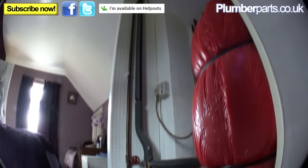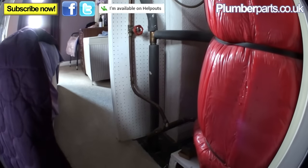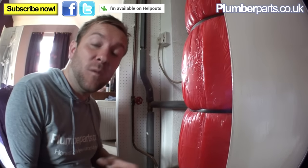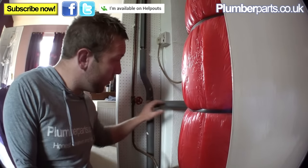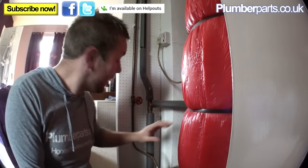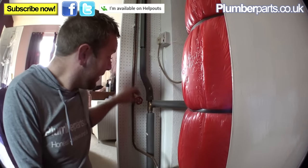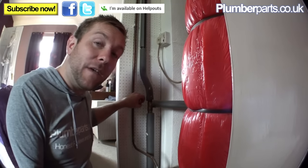Now we go up into the airing cupboard. You'll often find a system that looks a little bit like this but can always be laid out differently. The most difficult bit about draining down one of these systems is ascertaining what to turn off and what part of the system is what. This is the coil feed from the boiler, with hot water going in and out of this coil. This pipe here is the expansion pipe that goes up and over into your loft tank. This pipe here is the feed at the bottom of the tank that goes down into the system — and we need to turn this pipe off.